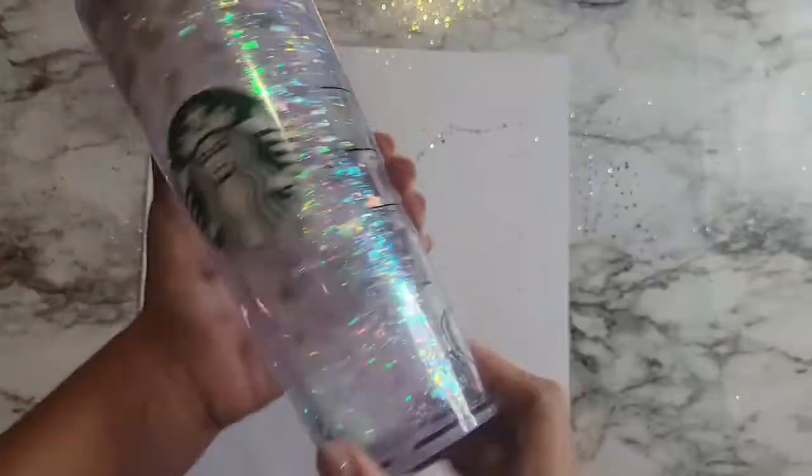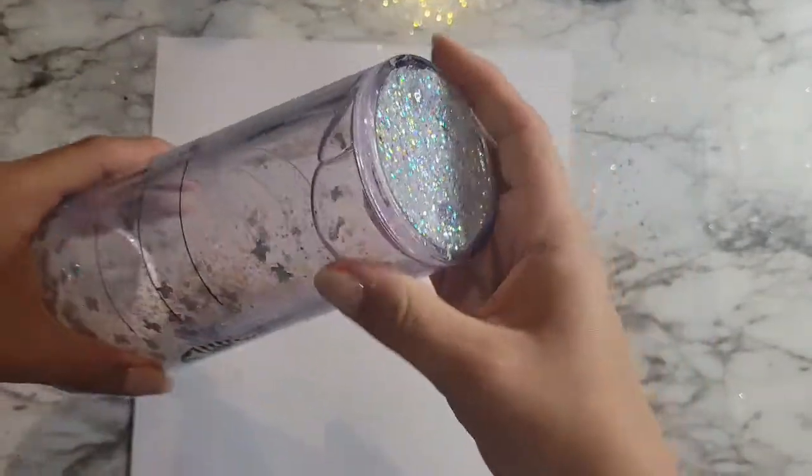The answer to that question is yes, you can definitely remove the bottom seal and redo your tumbler if needed.